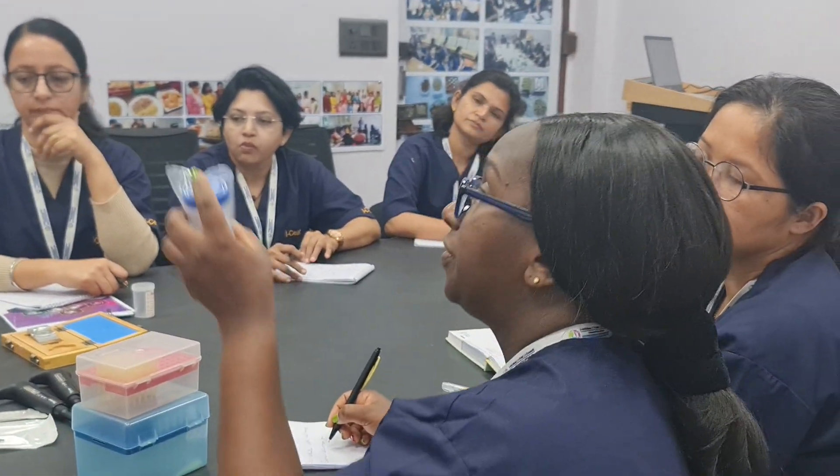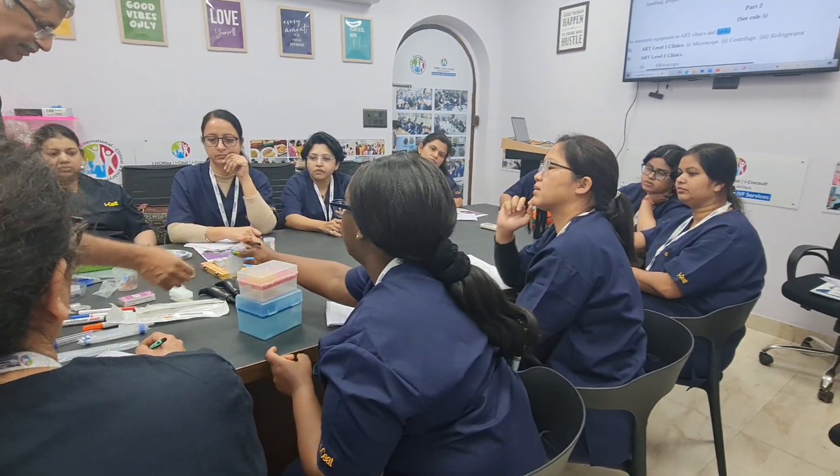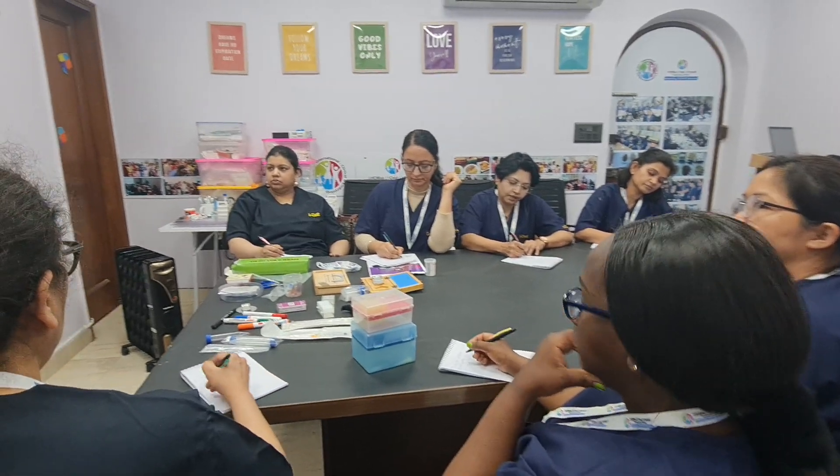Then we need 50ml. Then we need glass slides and cover slips. Normally we use two glass slides and two cover slips — one pre-wash and one post-wash.